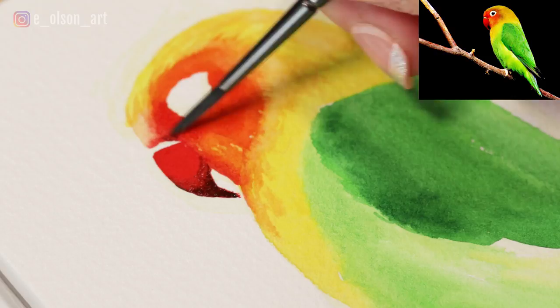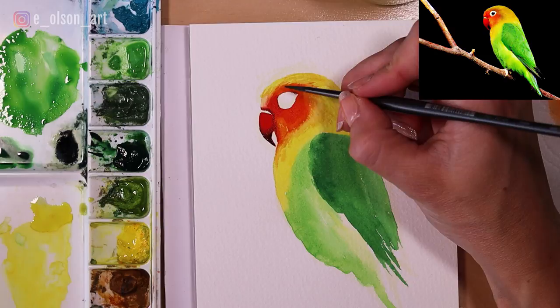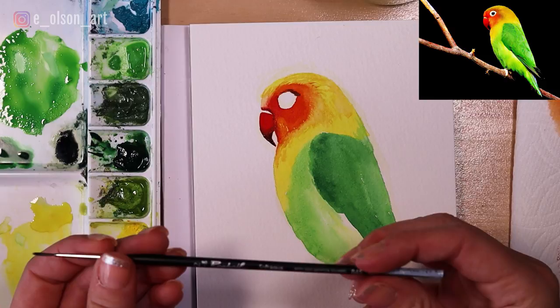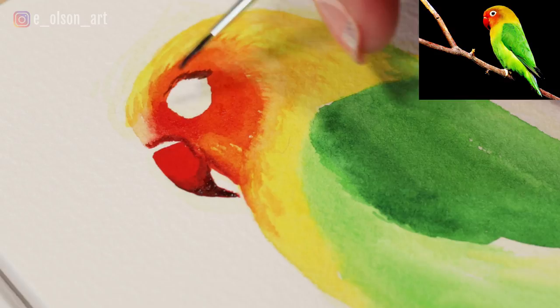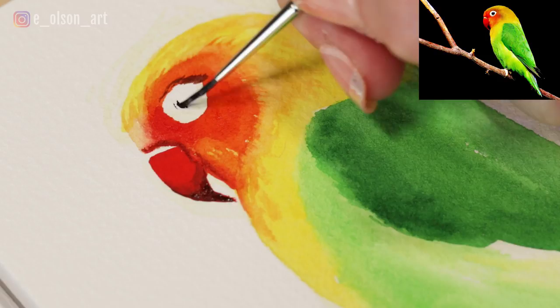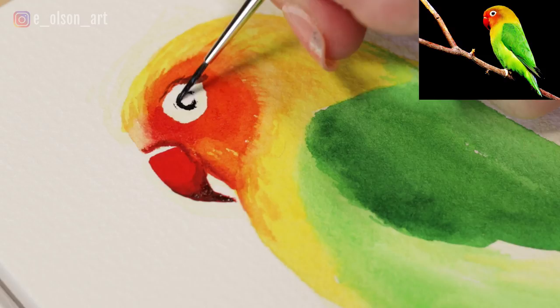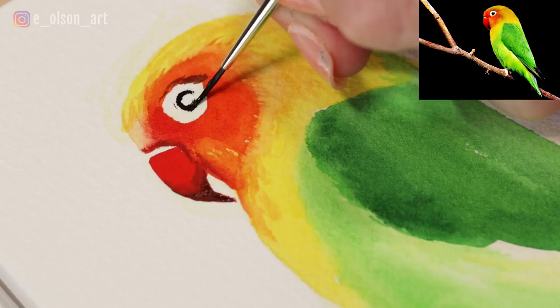I'm going to bring another shadow up into the feathers right here using burnt umber, and just above the white eye shape — this helps add some dimension and a 3D effect to the bird. Now I'm switching to an even smaller brush, a Raphael size 2 soft aqua brush. I'm going to take my indigo, which will serve as black today, and very carefully draw the circular shape of the eye. Details like this you just have to be brave and go in with your dark paint. Have a steady hand and a small brush and you can do it — since you've already carefully drawn in the big shapes, it shouldn't feel too scary.